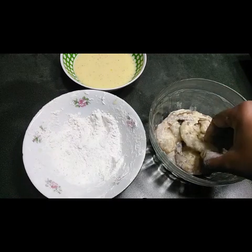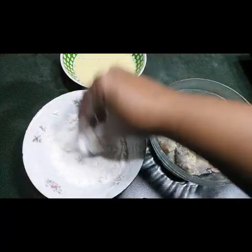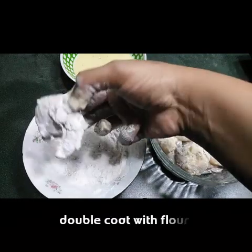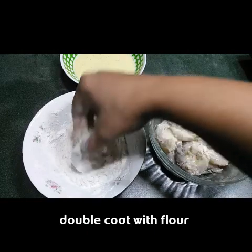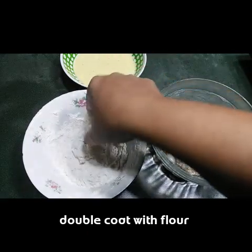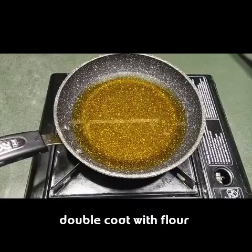I have coated all the prawns in the egg mixture. Now again I have to coat them with the flour — do this one by one so that each prawn gets a nice, thick coating and becomes crispy. I have taken oil in a pan for deep frying and the oil is now hot.